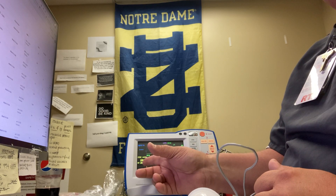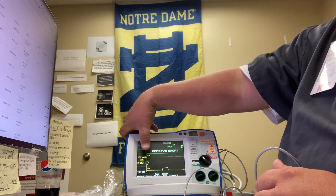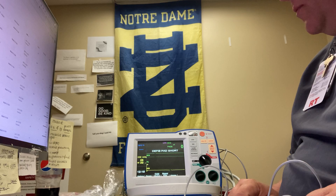And you can see your values are displayed right here. Your values are displayed here, and it's pretty straightforward, just like that.